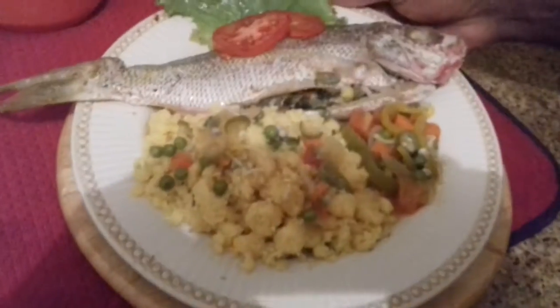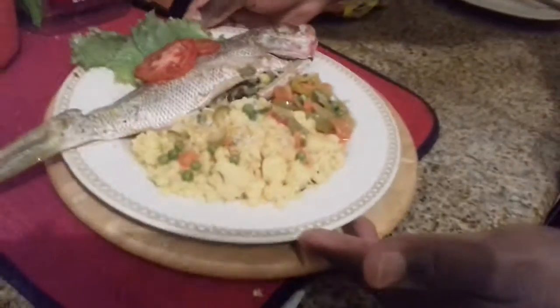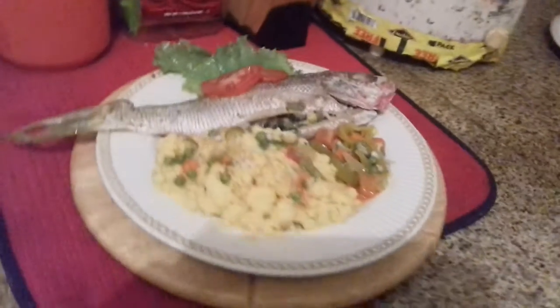So guys, I showed you the angel fish a while ago. Now I'm showing you what the snapper fish looks like. This is the snapper roast stove top.